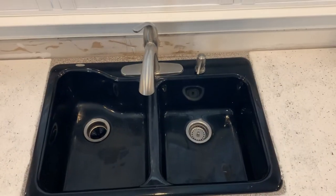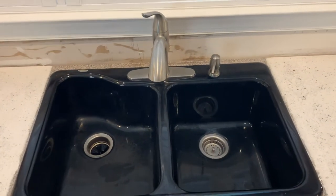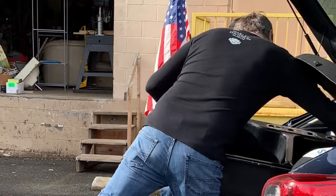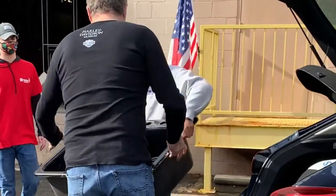Our old sink was looking rather tired, and the double bowl sink just didn't work well for our family's use anymore. We donated the old sink and faucet to a local reuse store operated by Habitat for Humanity so that it could find a new home — or a new kitchen. Of course, the kitchen would be in the home anyway.